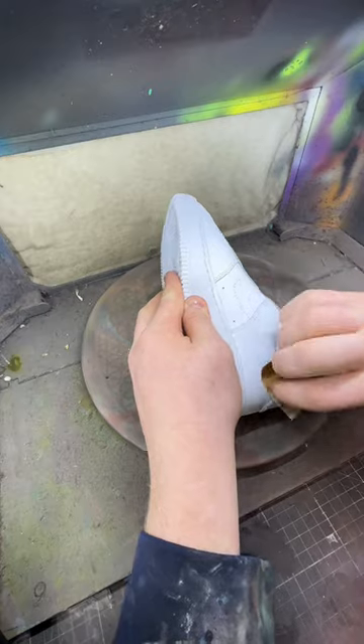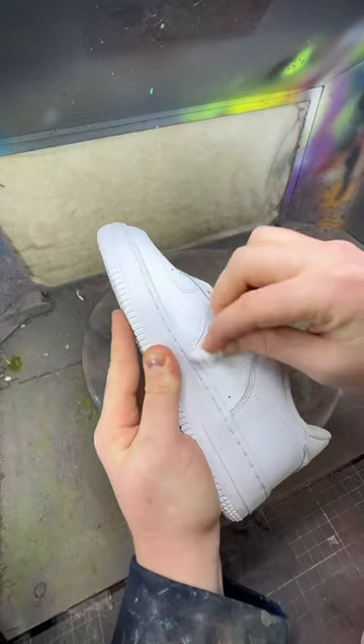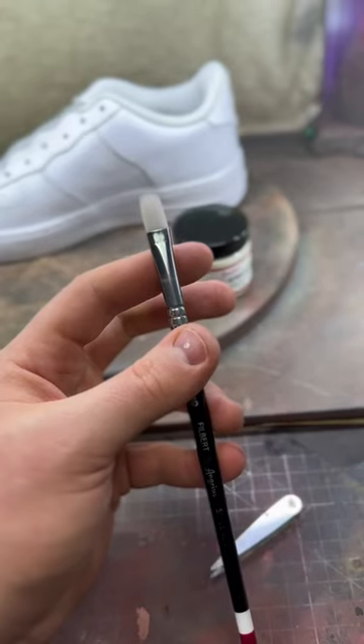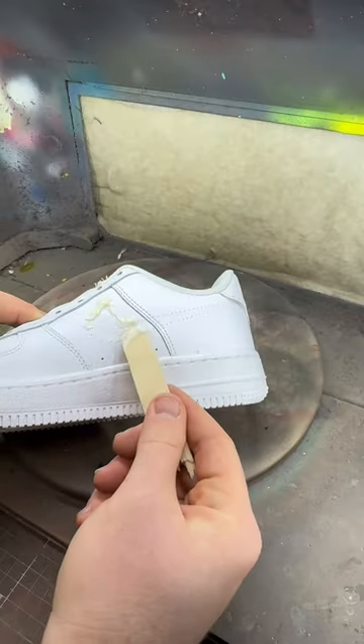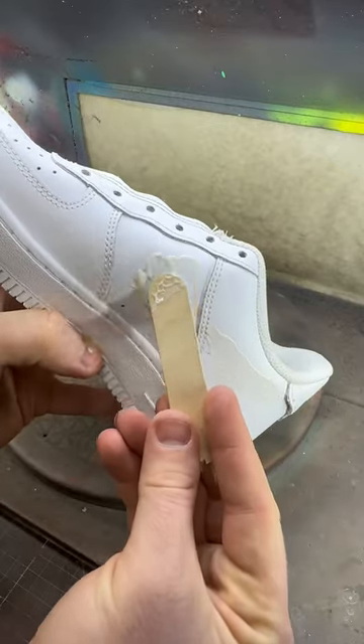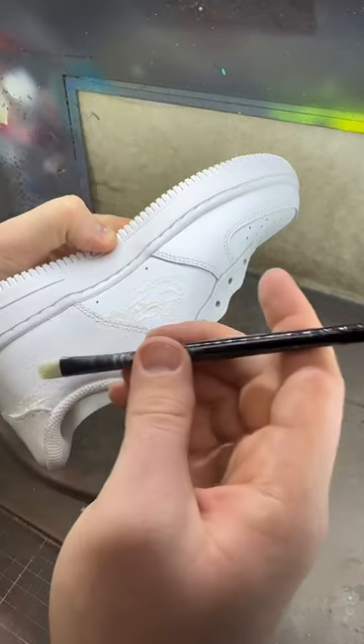First things first, we've got to prep this area with a low-grit sandpaper and Angus Direct prep deglazer. Now there are a few ways you can apply this, but anything that's flat will work best. Put a generous amount on because we're going to fill that sucker up, and when we do that we're going to sand it down later on.